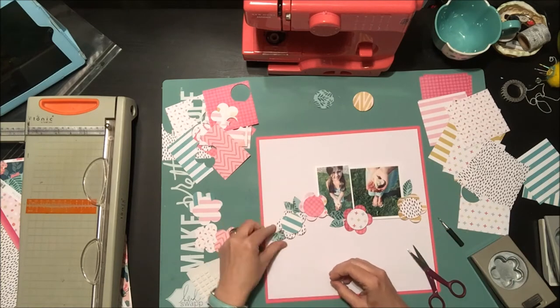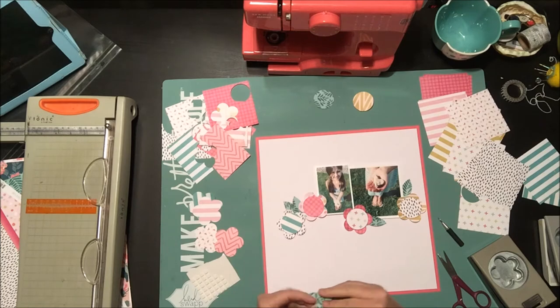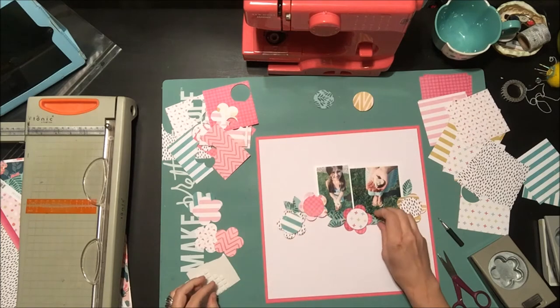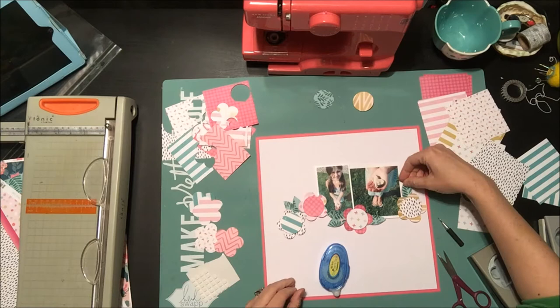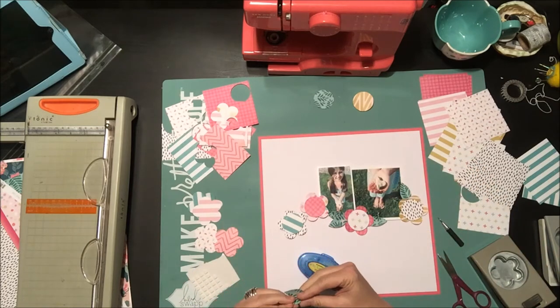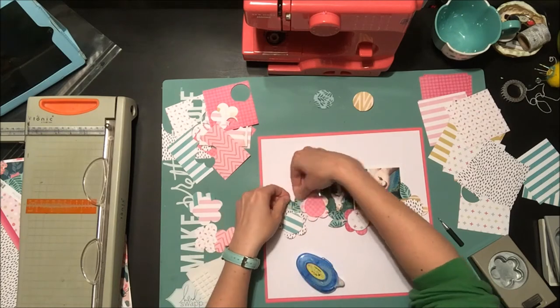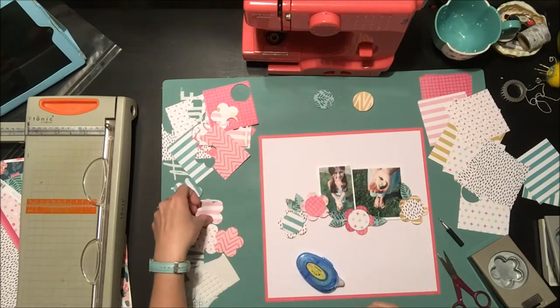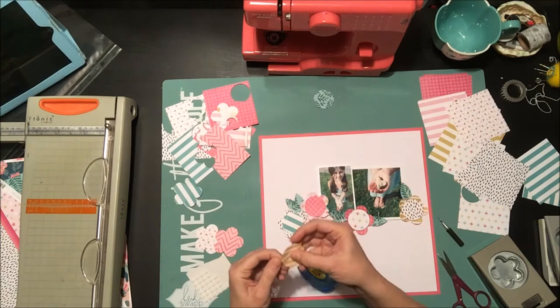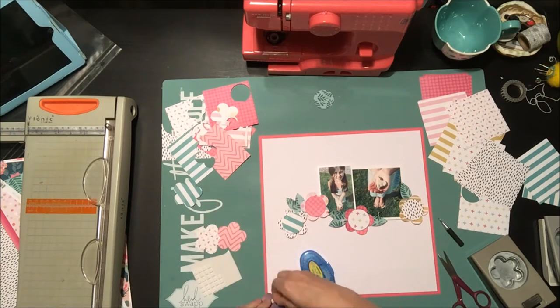I'm making a whole bunch of leaves out of this really pretty crepe paper from the Oasis collection, which is in the kit this month. I'm fiddling around with placement — I have a cluster at the bottom of the photos but I'm not sure about having two on one side and one on the other, so I end up getting more flowers to fill in the gaps.